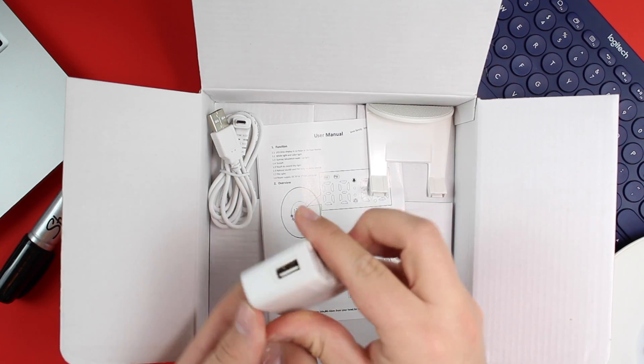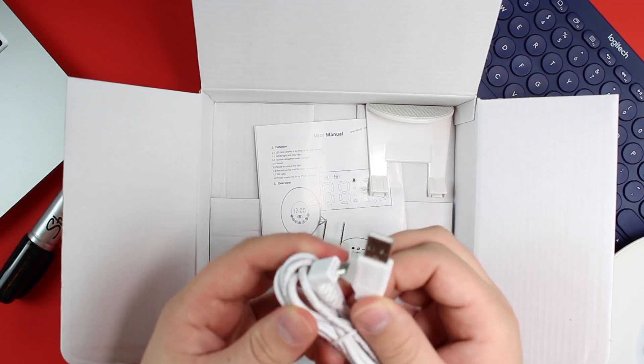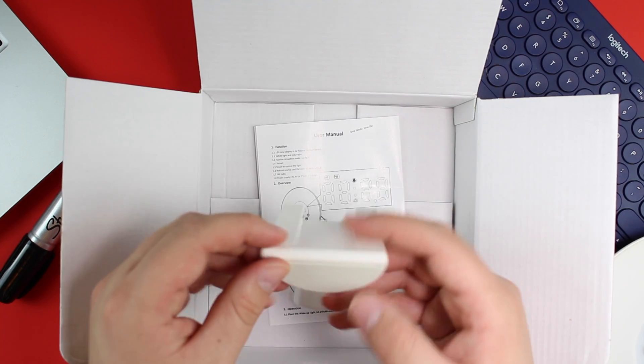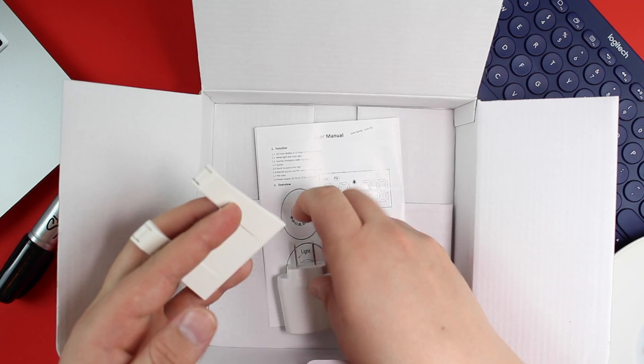It comes with your standard USB 2.0 power brick, a micro USB cable which you plug into the power brick, a nice little stand so you can stand it up on your nightstand, and your classic user manual. I know it's a day and age where you really don't buy alarm clocks anymore because that's what your phone does. Apple has a sleep time feature where it tries to wake you up gradually, so you can get a full 8, 7, or 9 hours of sleep.